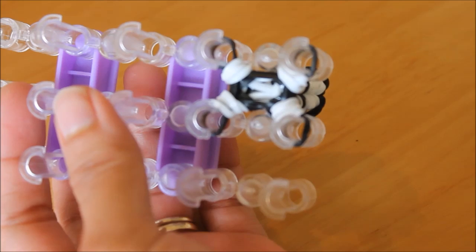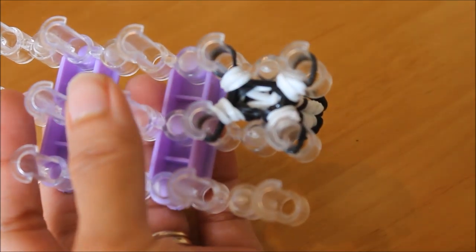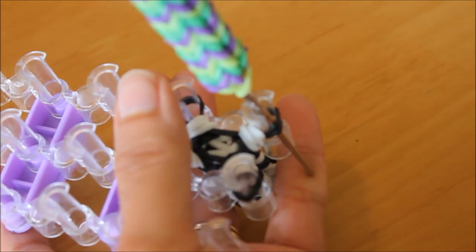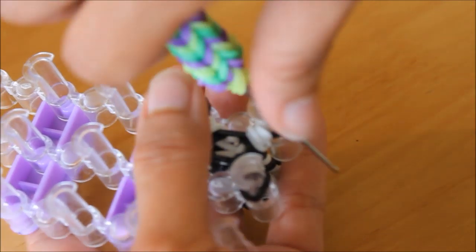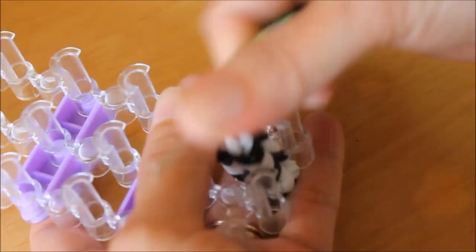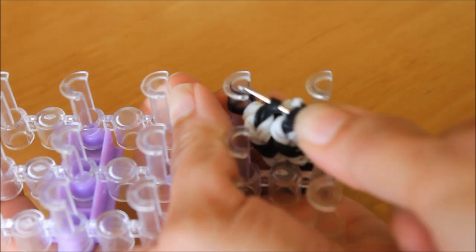You have to slowly take it off. Just grab your hook and fish it — make sure that you don't let it go or else it'll come undone. Just fish it, put your pin one, two, three and four.